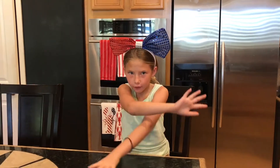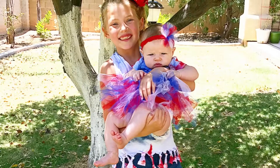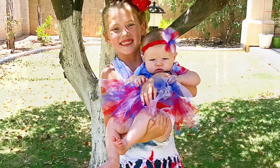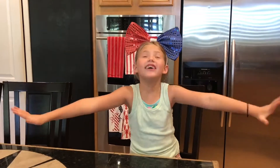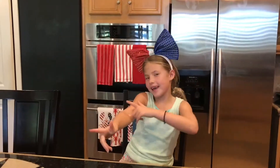Hey guys, we're back! It's been six to eight hours and the shirts are done. I'll show you them. Are my shirts so cool? Thank you for watching. Make sure to subscribe, like, and share. Bye! And stay crafty.